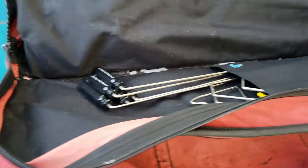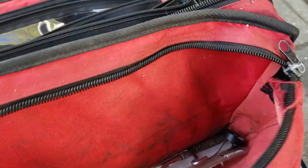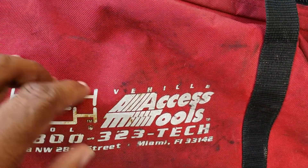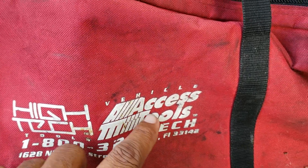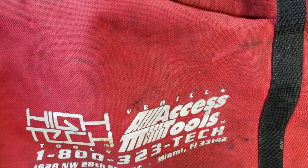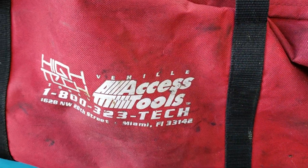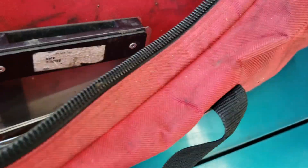The name of the company is SS Tools. The phone number and website is SStools.com. They make high-tech vehicle unlock tools.